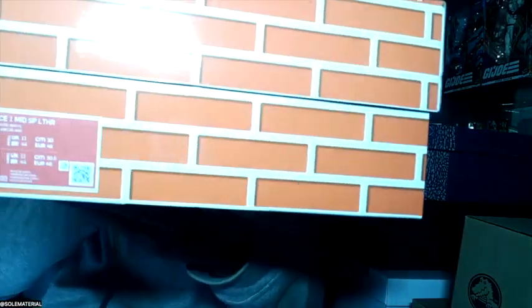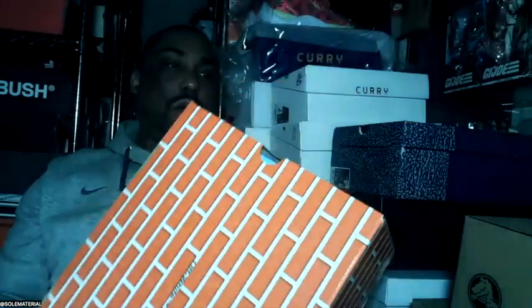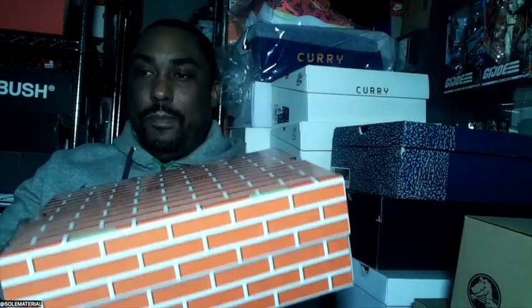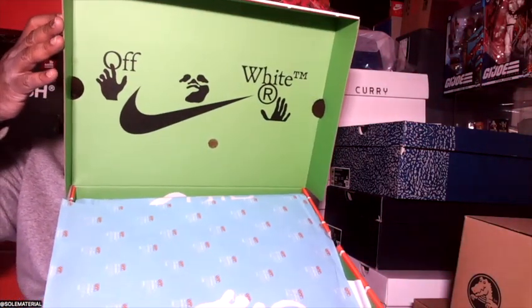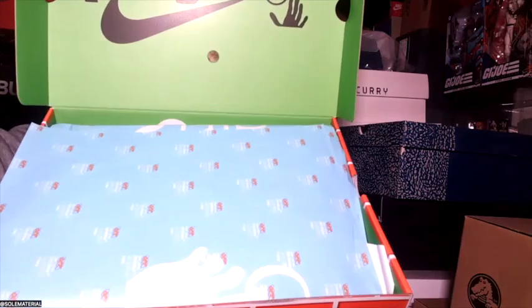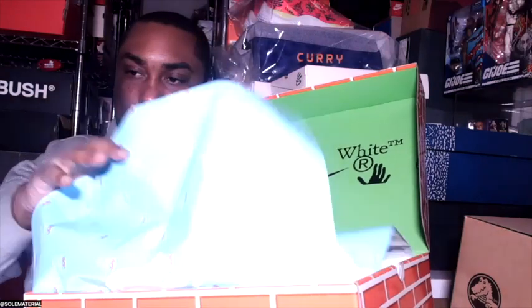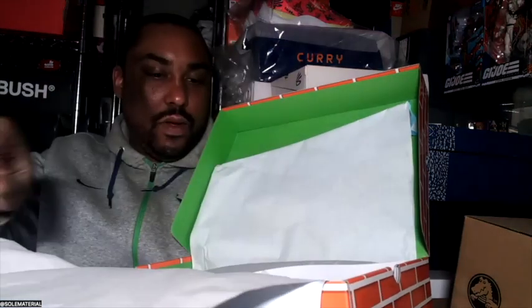Get you the close-up — this is the Pine Green colorway, out the Virgil collection. Let me just open this up for y'all to see, because automatically we got more details as soon as we open this box. We got the Off-White print on the inside — we've seen this print on apparel as well. Got the nice tissue paper in here, so let's unbox this together. These are heavier than I thought.